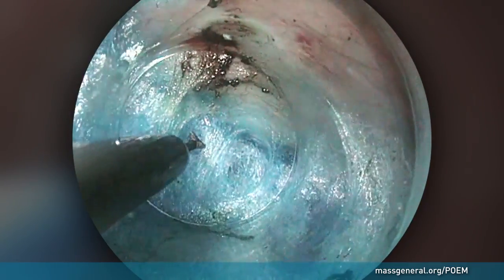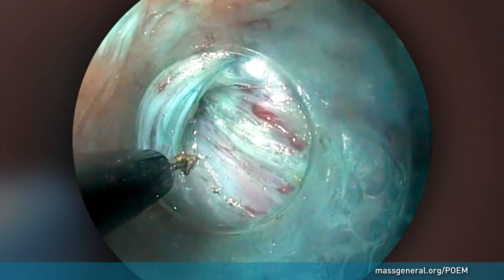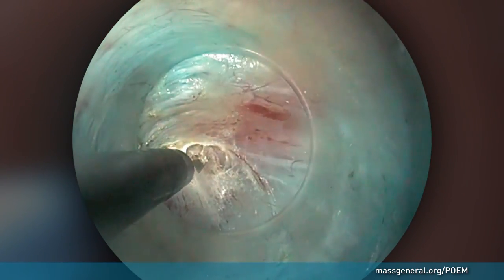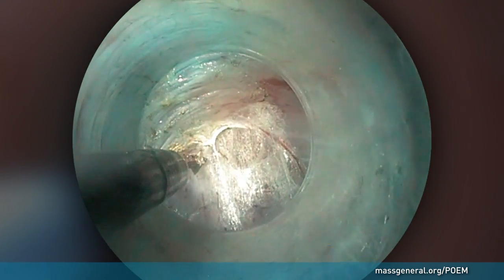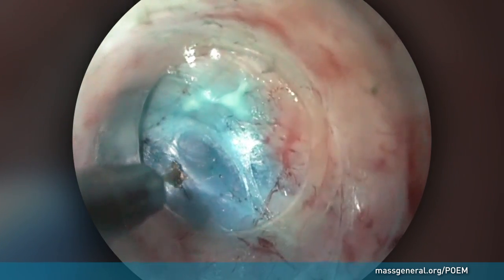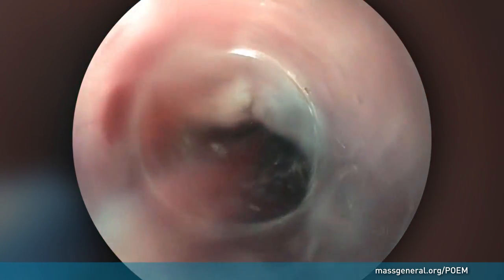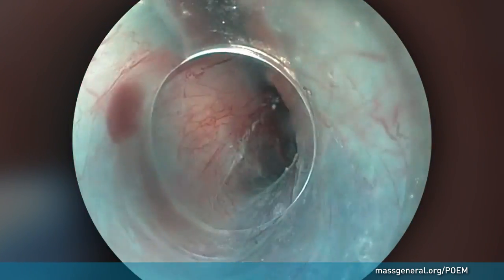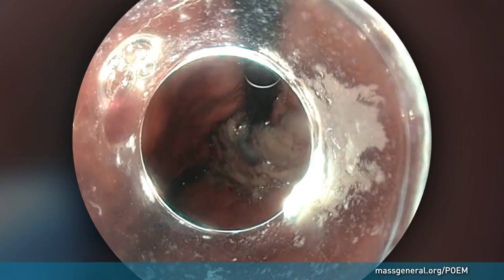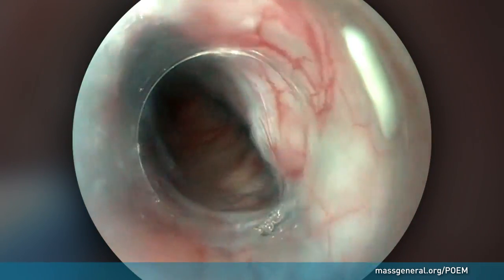At that location, the muscle fibers of the sphincter area are clearly visible. The separation of the mucosal lining and muscle wall continues past the sphincter area. Once the tunnel is completed, the endoscope is withdrawn and reinserted through the natural opening of the esophagus to check the length and integrity of the tunnel. The surgeon uses a camera view from the stomach to confirm that the tunnel extends below the esophageal sphincter.